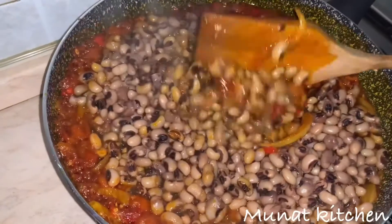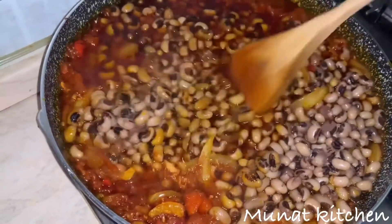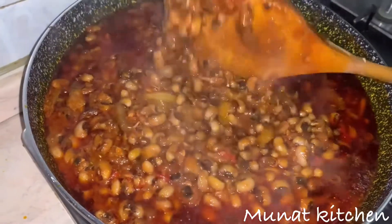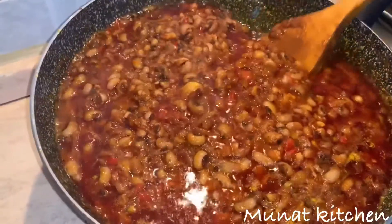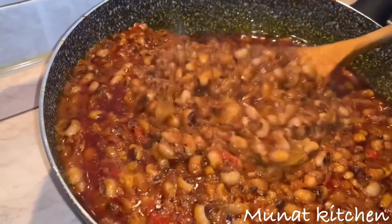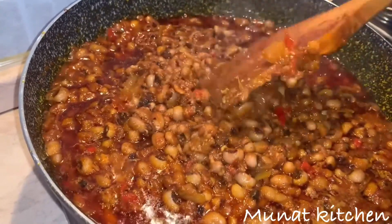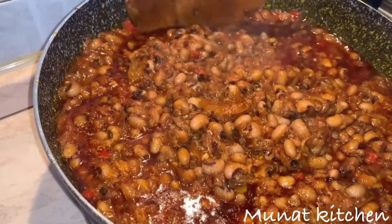This is simple and easy to make. This is how our stew is looking — it looks yummy, isn't it? This can be eaten with fried plantain, rice, you can also eat it with banku, or even eba. You can also eat it with bread. It is all round — you can eat it with so many types of food.